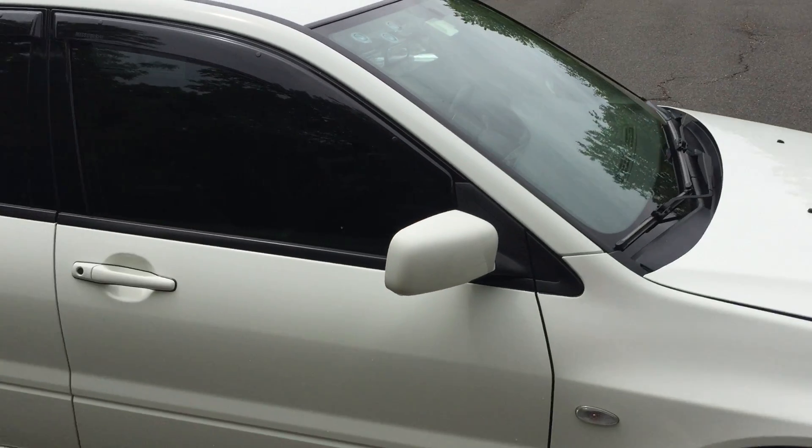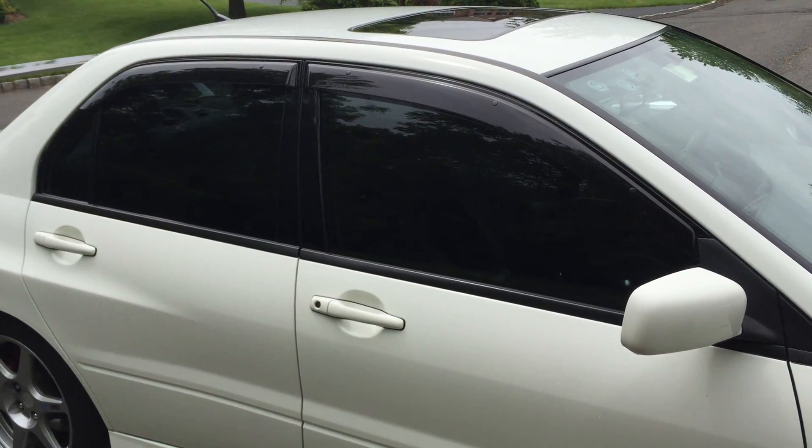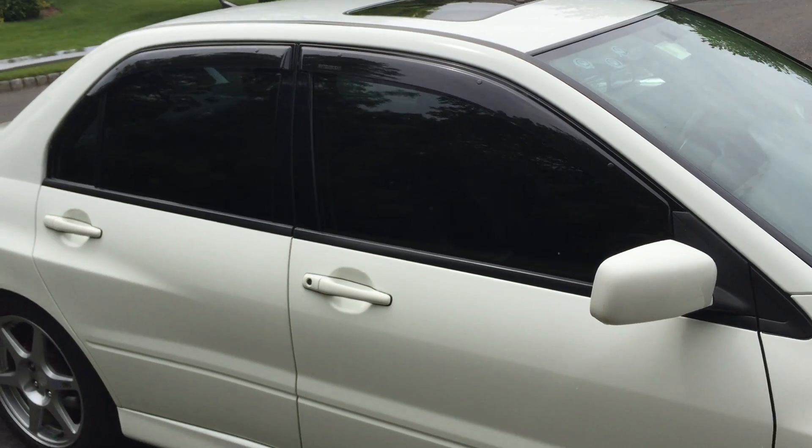It's got tints on it all around — Johnson Johnson tints, full-time lifetime warranty on them.